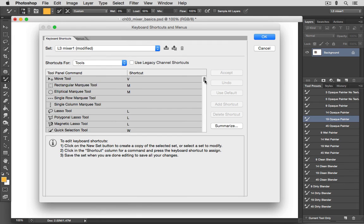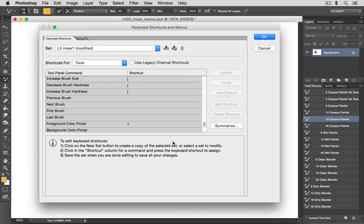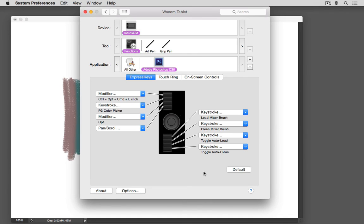We'll go to Tools and scroll down. Here you'll see Load Mixer Brush, Clean Mixer Brush, Toggle Mixer Brush Auto Load, and Toggle Mixer Brush Auto Clean. By default, these won't have keyboard shortcuts assigned to them. What I've done is assign the comma, the period, and the less-than and greater-than keys — shortcuts that were previously assigned to commands I've never used. To make these shortcuts even easier to use, I've programmed them into my Tablet Express keys, assigning the keystrokes comma, period, less than, and greater than to those four Mixer Brush commands.